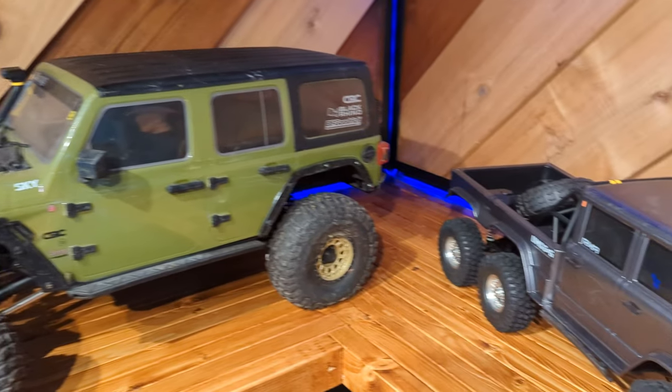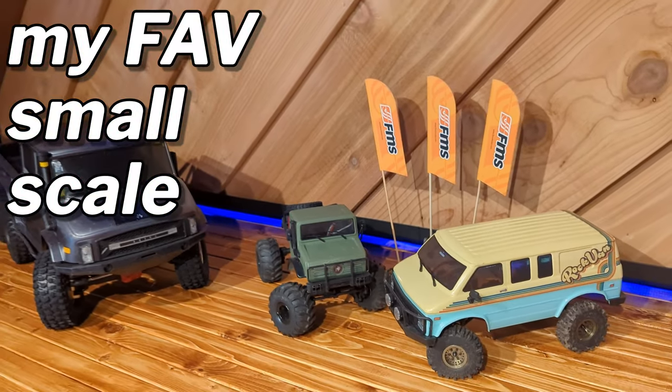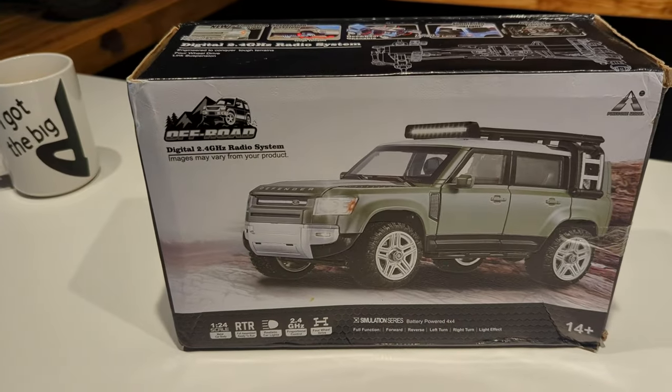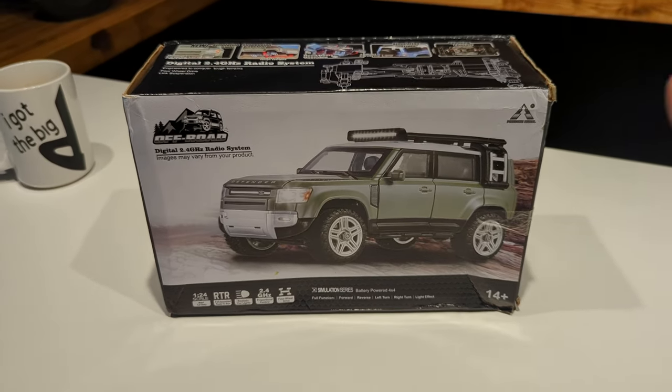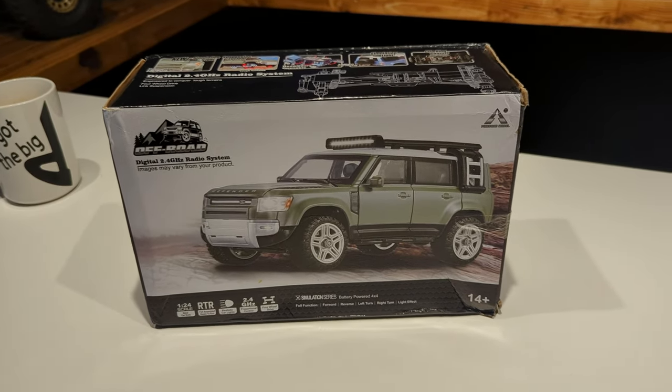They come in all sizes these days. 10th scale is the most popular, but these 18th scales have also been making a splash. This is a 1/24th scale. Now they are fiddly to work with and they are really small, but they're a lot of fun. You can stuff it in your pocket and away you go.